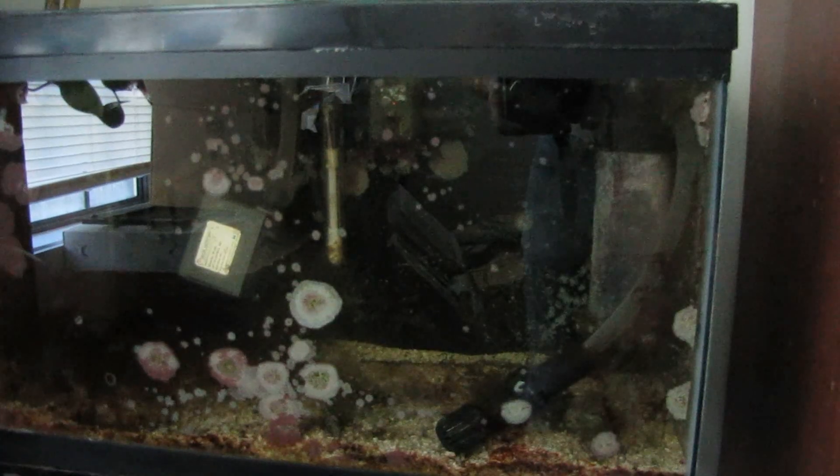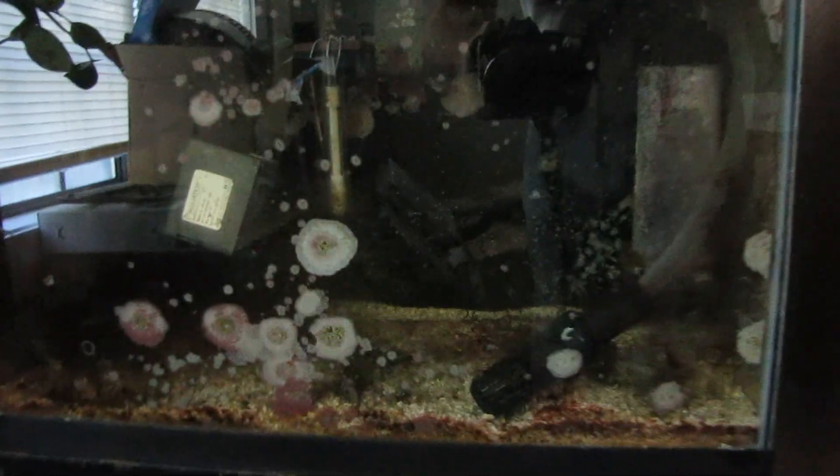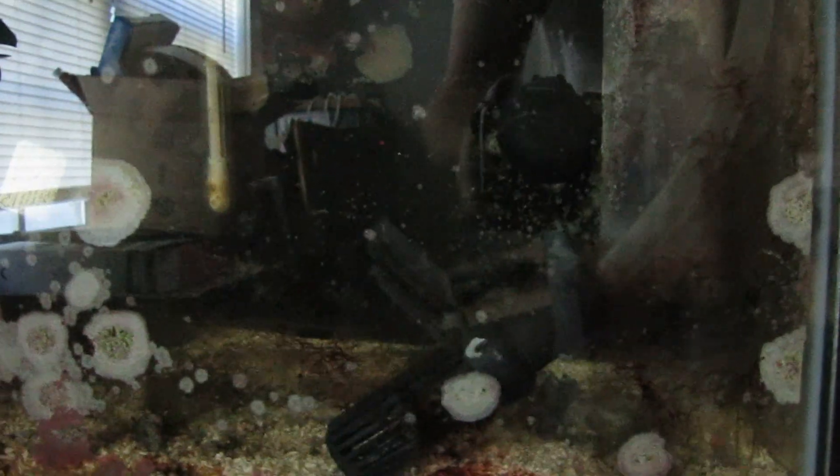Here we are after a week — it's a week or eight days — we skipped ahead a little bit. Let's see the progressions: still a little bit of discoloration, but all that's been running is two bubblers, the fluidized sand bed, and our Green Killing Machine. So there we are.